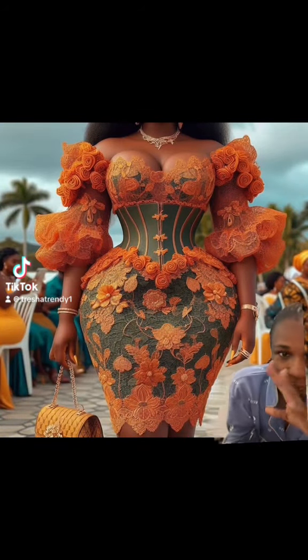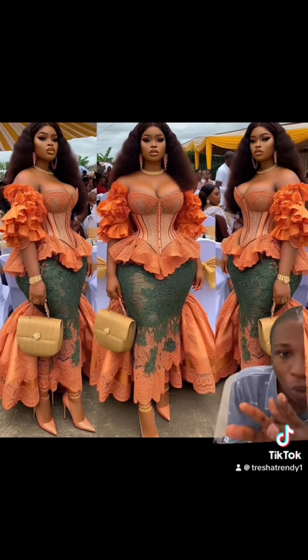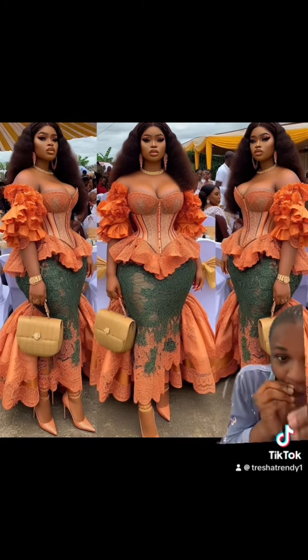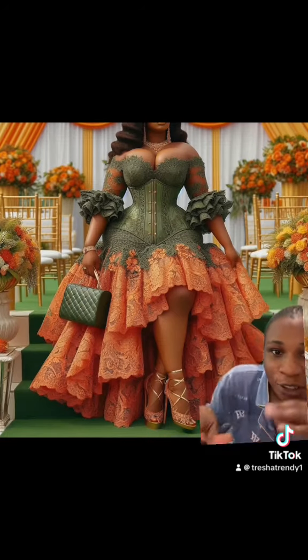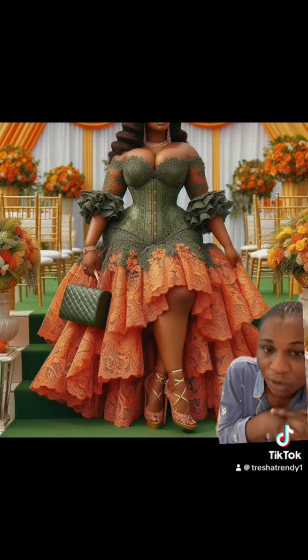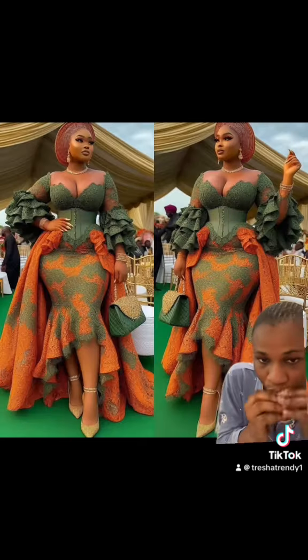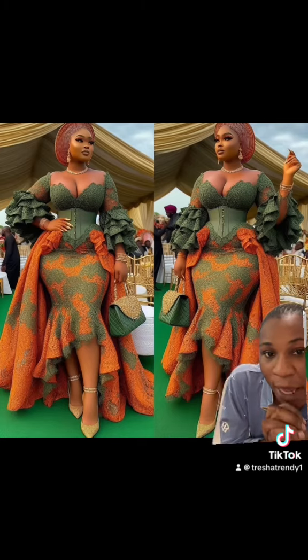Hello guys, I'm here to show you some beautiful designs. This is the first design we are looking at, and we're going to be looking at two color combinations — green and orange. After this video you can tell me what you think about all these designs. They are very beautiful and you can tell me the one you want. We have like 11 designs, so you can tell me the number you want.